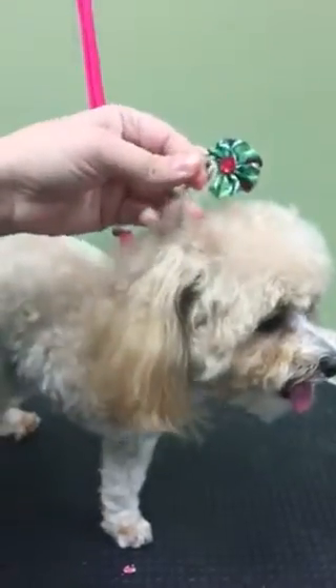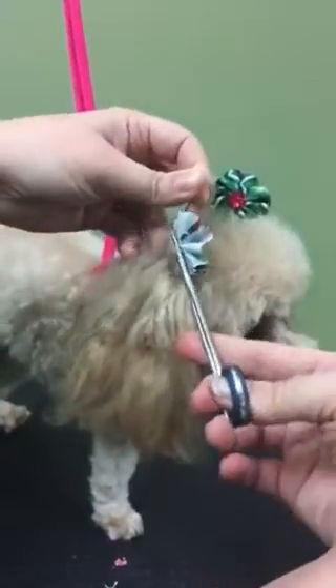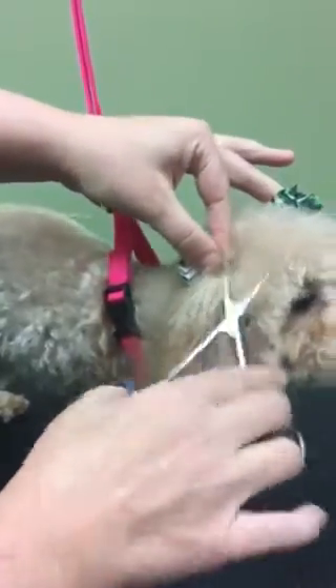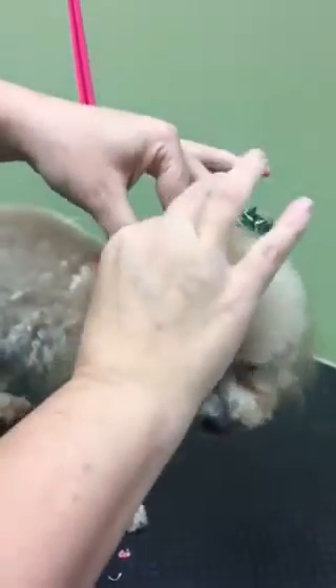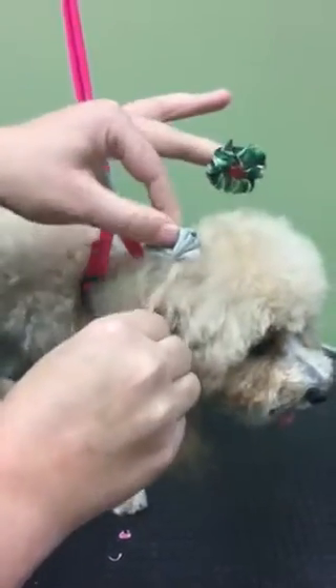Take a good section of hair, about a fingertip high up, and I grab the hair with the hemostats. Then I slide the hair through like so, and it's on there pretty snug.